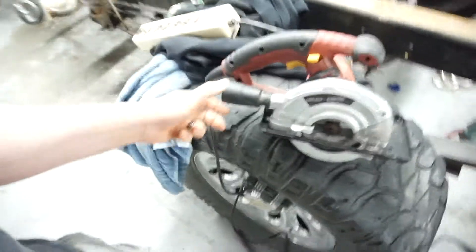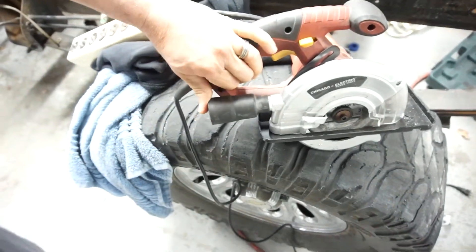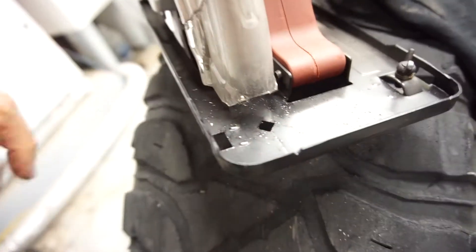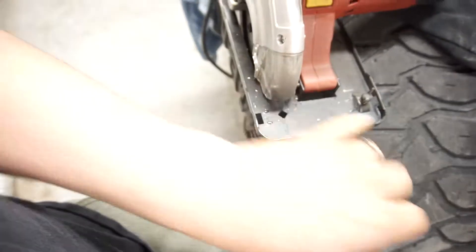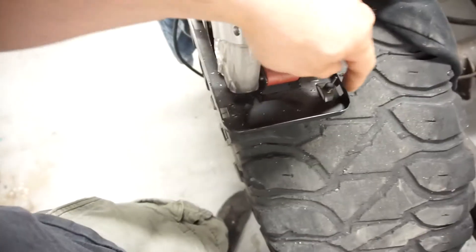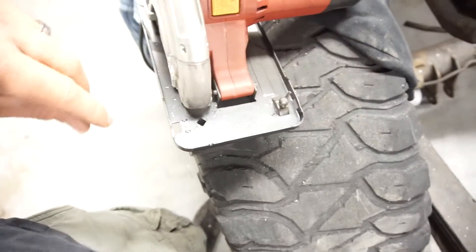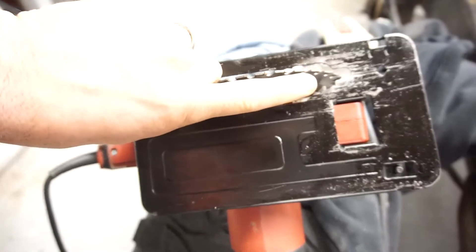There are no shavings coming out of this — they all blow out the front through this little cutout. I think this is designed for a vacuum hookup. I do have the straight edge guide, but if the end is hanging out about half an inch it'll rock. The only way it doesn't rock is if the guide is completely butted up against the material, which then defeats the purpose.